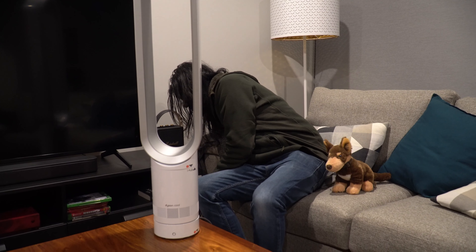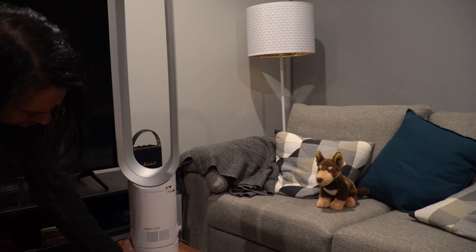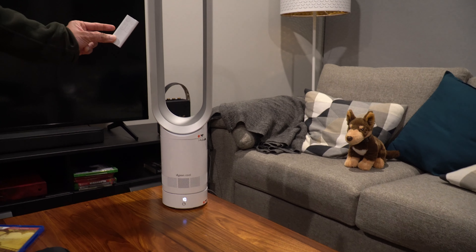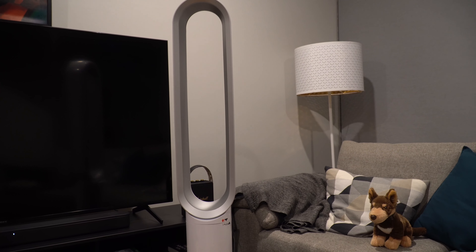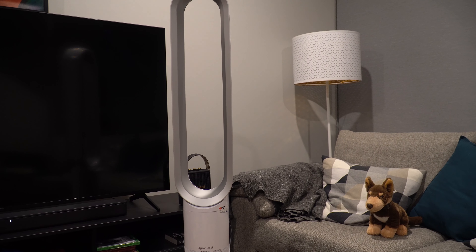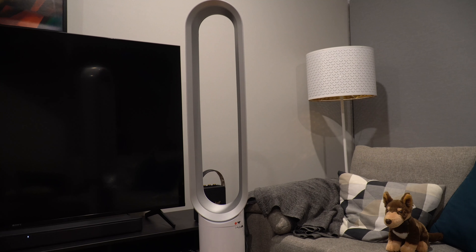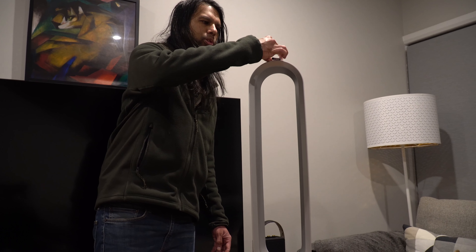Here's the power button — we turn it on and now we can use the remote control. At speed 10... nine, seven, six — the slower you go, the quieter it gets. Four, three, two, one. And the remote control just goes back on the top like so.